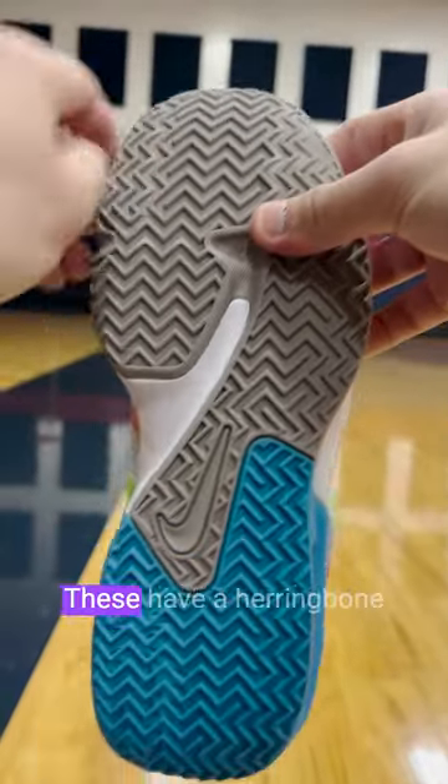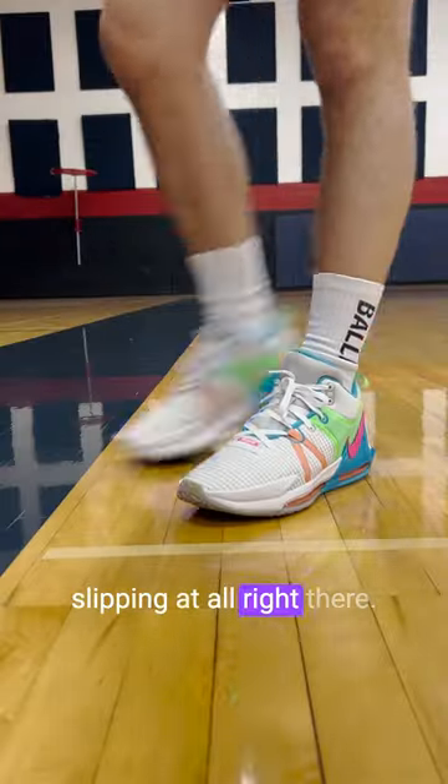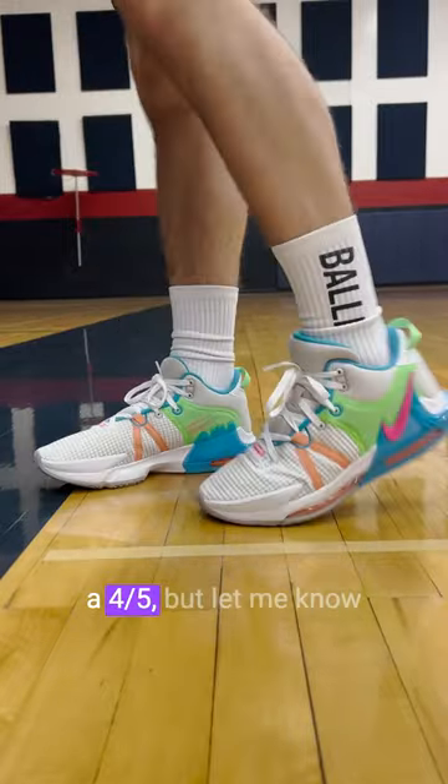Finishing off with the traction — these have a herringbone pattern, and the grooves are super thick and they just bite the floor so well. You can see there's no slipping at all right there. So we'll give the traction a 4.5 out of five.